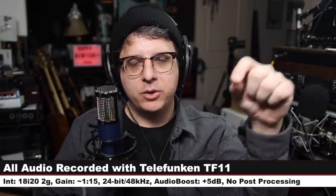For this review I have the microphone connected directly to the Focusrite 18i20 2nd gen. The gain is set at around 115. I will not do any kind of post processing, but I may boost it in post — so check the description to see what I did. And now let's talk about what comes in the box.